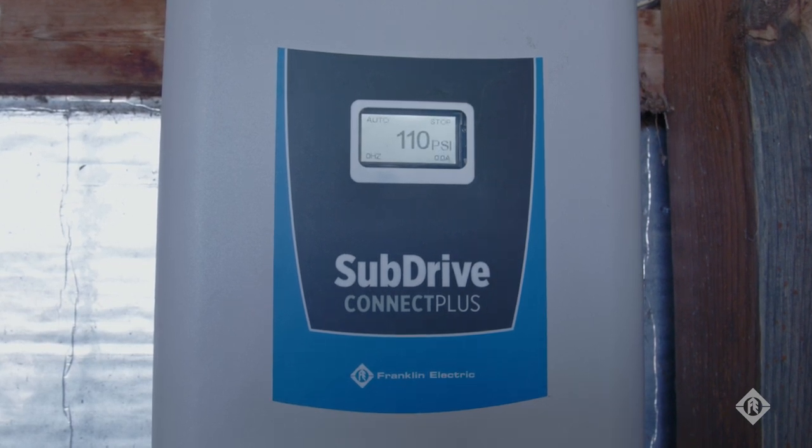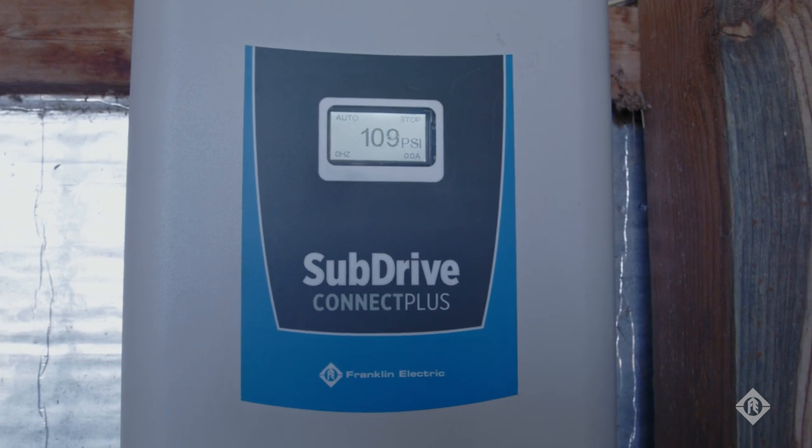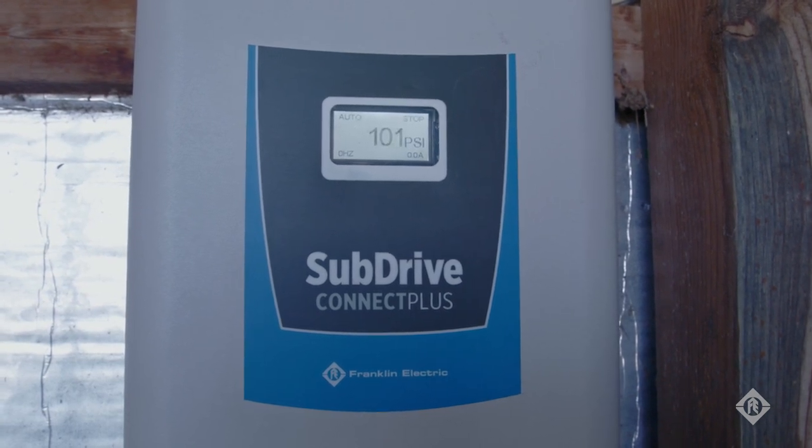Contrary to conventional off-the-line systems that run the pump at a constant speed, VFDs can speed up or slow down the pump using feedback from a pressure sensor to maintain constant pressure when the amount of water being used is changing.